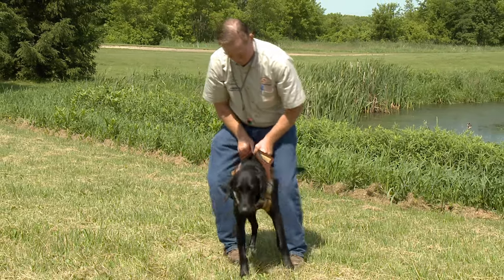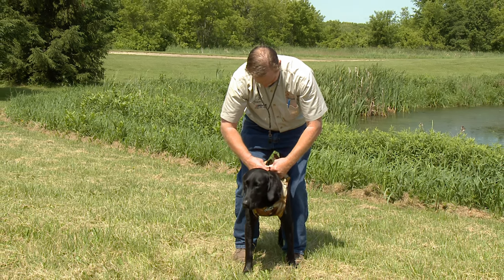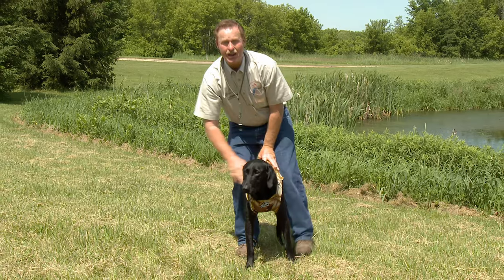What I'm going to do is straddle my dog so I can hold the vest in place. This has got a zipper on it — I'm going to zipper it up and make sure that I've got it attached well.